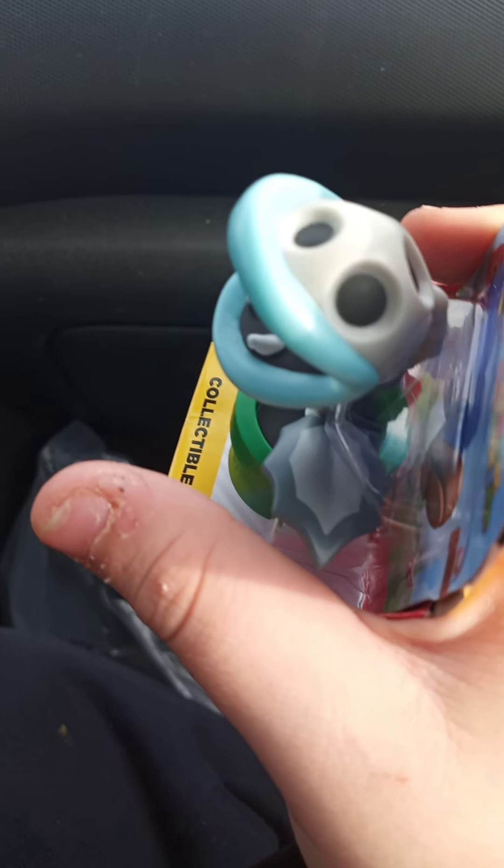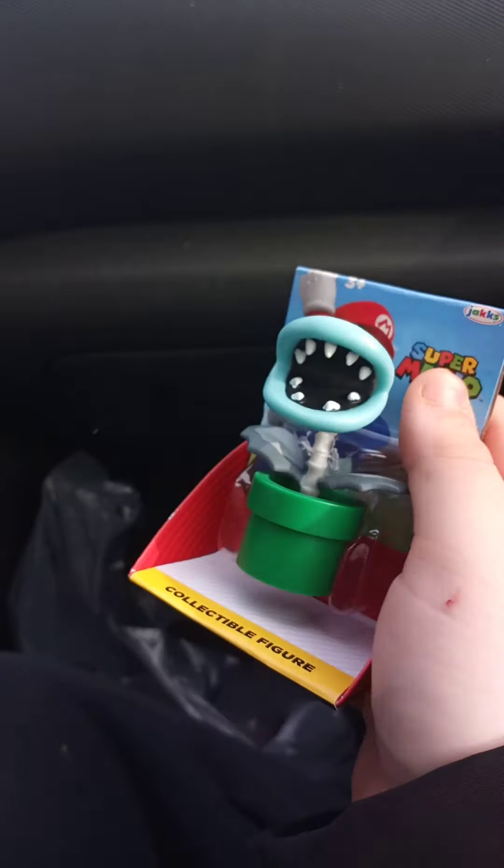Alright y'all, thanks for watching. I did get a Bone Piranha Plant but I'm not gonna be unboxing it because it's not new.